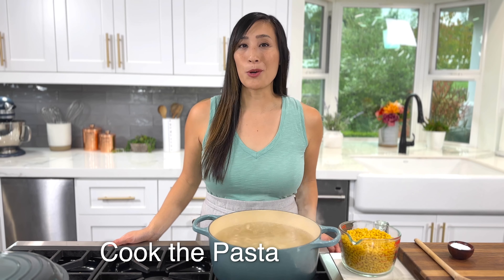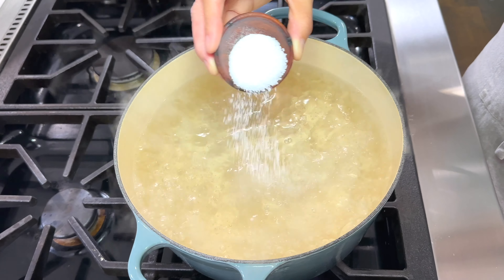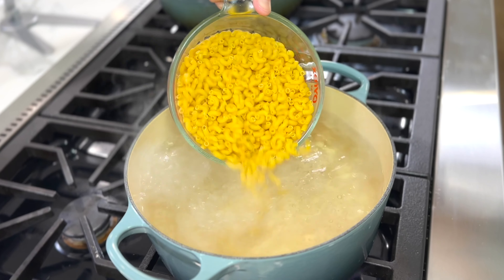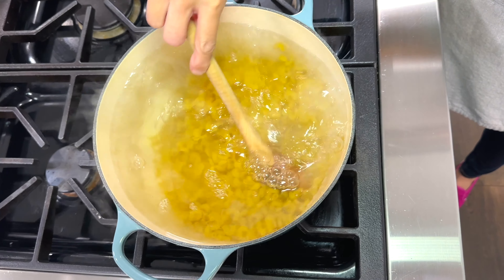In a large pot, bring four quarts of water to a boil. To season the water, add one tablespoon of kosher salt and stir to dissolve. I'm going to make a large batch, so add one pound of the dried macaroni. Give it a quick stir so the noodles don't stick together. Cook the pasta until it's soft but not mushy, about 12 to 14 minutes.